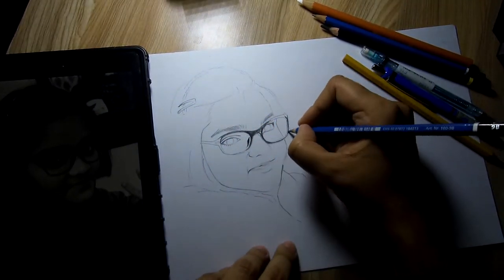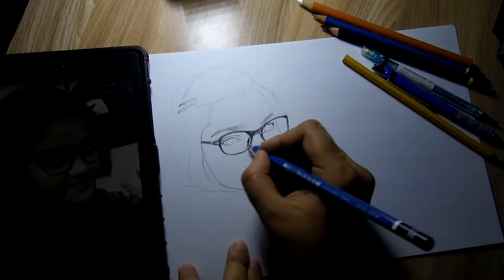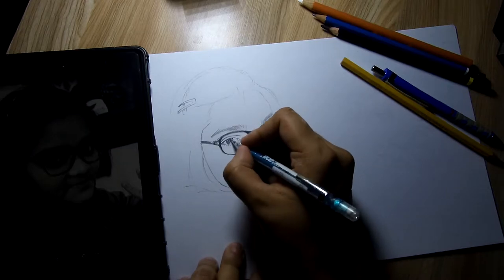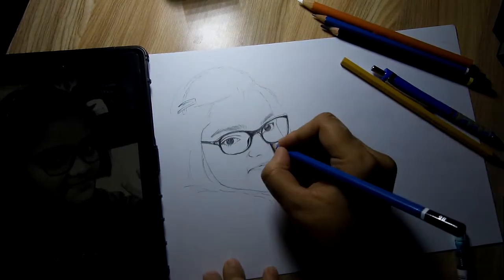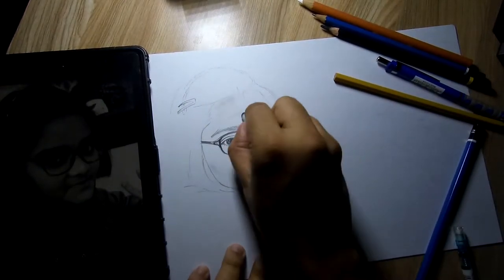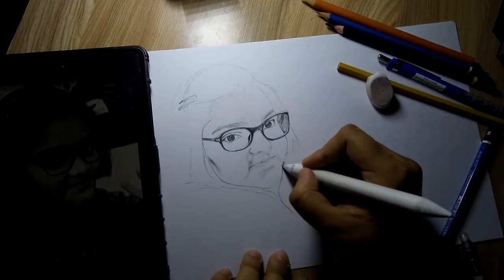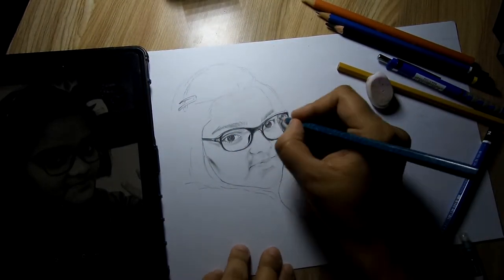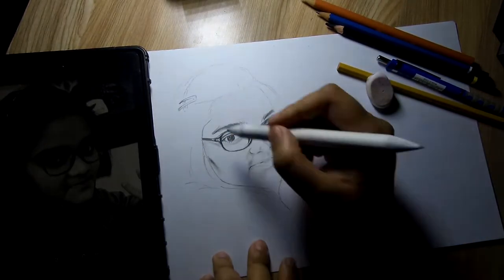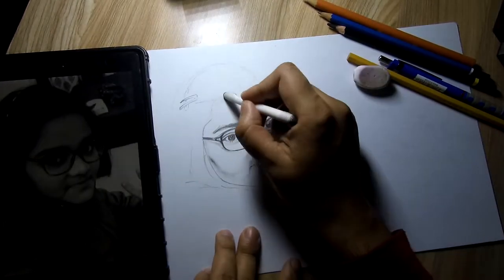Today's sketch is of two small kids. This was actually a request from my nephew — both of them are his friends. It was a demand from him and he had been messaging me almost every day from my sister's mobile asking if I had completed it or not, so I had to do it fast.